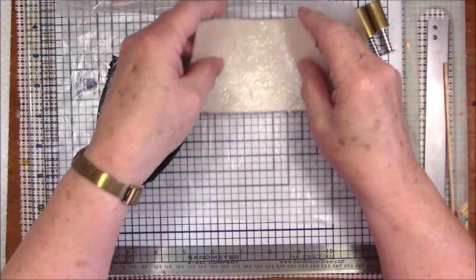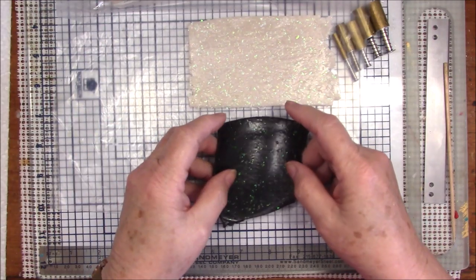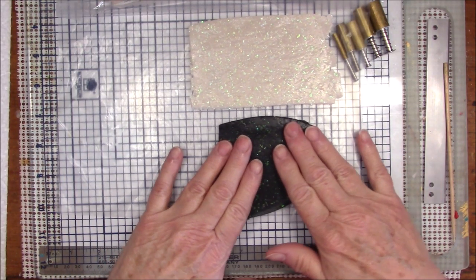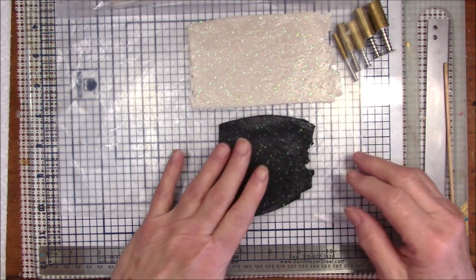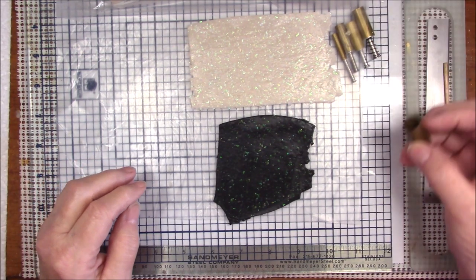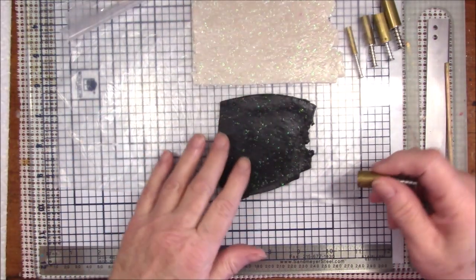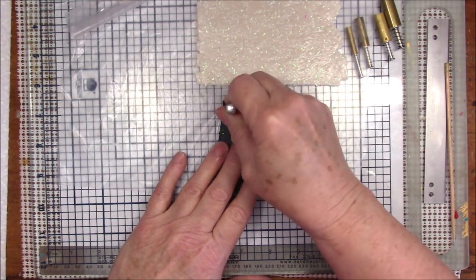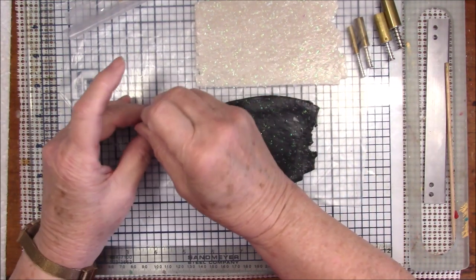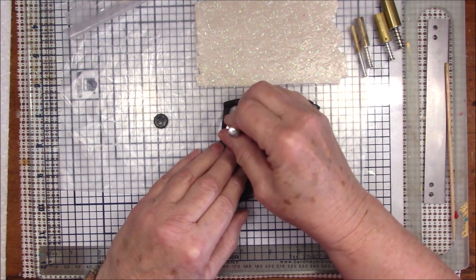I rolled this out to number three, or the third thickest setting of my pasta machine, because I want it to be fairly thin but not real thin. I rolled the black out on the thickest setting of my pasta machine. The first thing I want to do is make the body, and that's why I'm using the black — so I'm going to cut some circles.